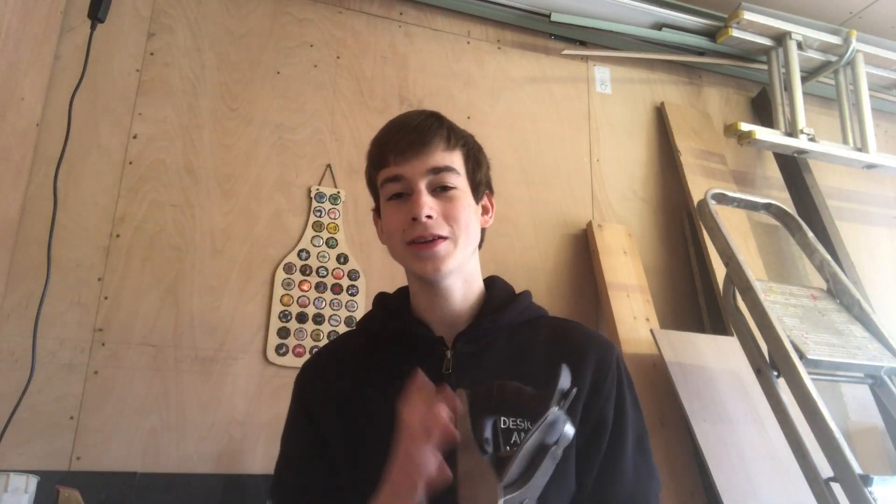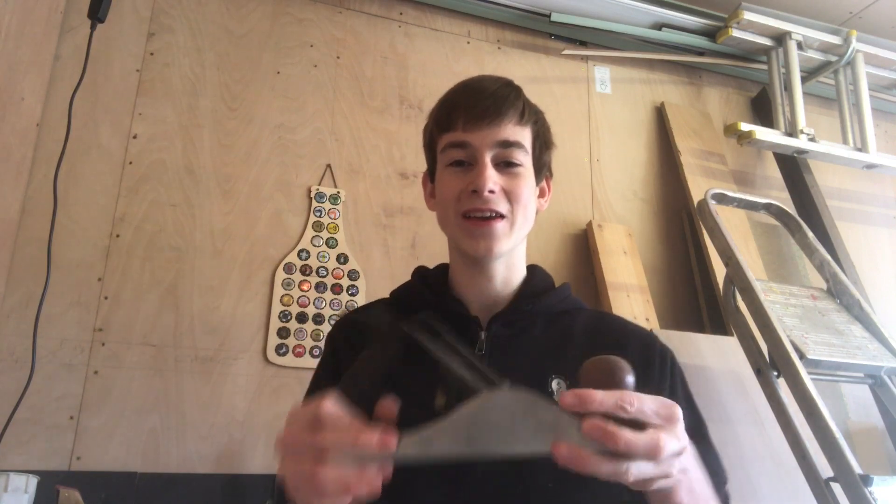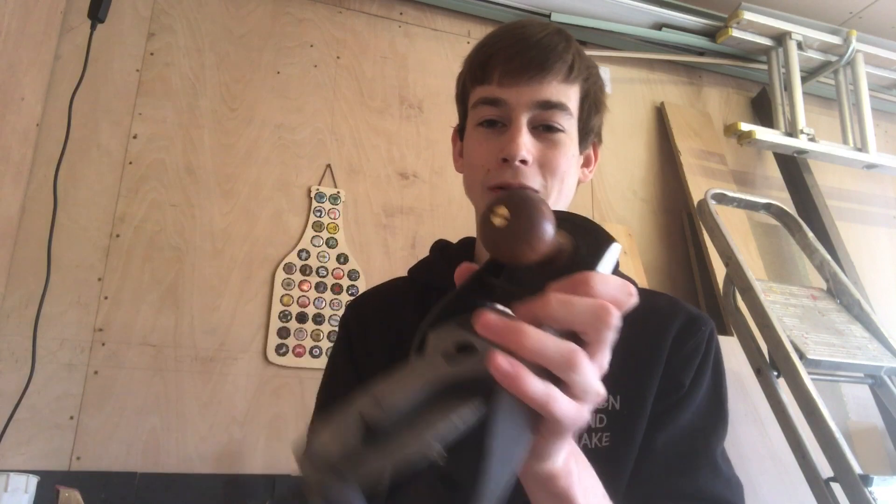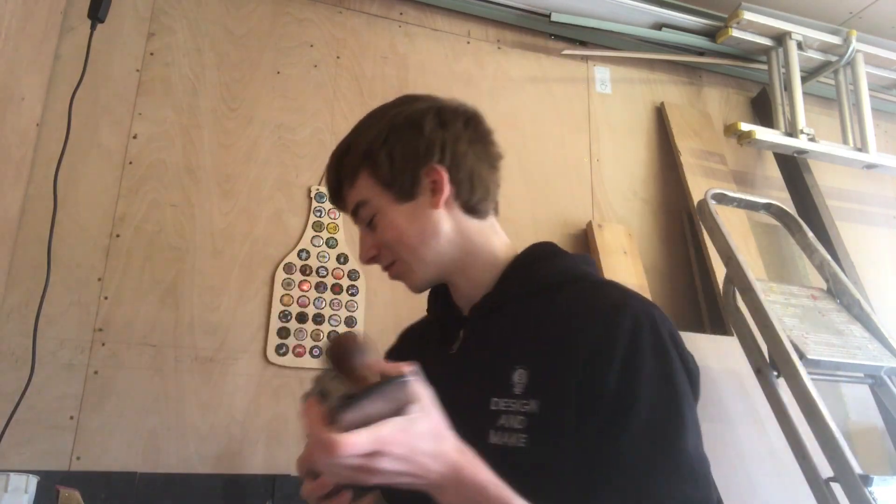Here is the plane that I restored about two weeks ago and I'm absolutely over the moon with how it turned out. It performs beautifully - it planes so much better than it did to start with and it looks absolutely awesome. I love the polished brass, I love everything about this. I've got a lot more planes to restore - I've got some really rusty chisels to restore - but I'll show you the carpet now.